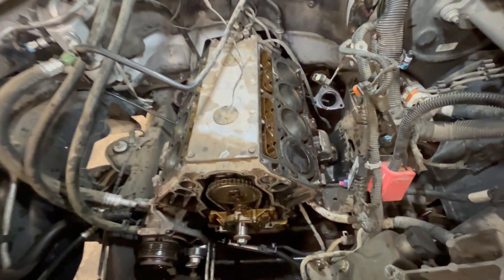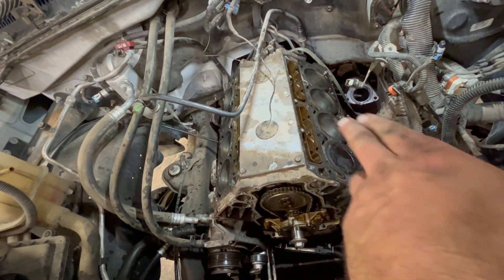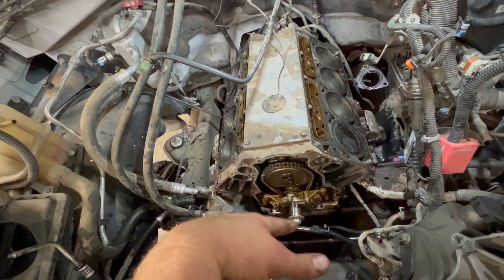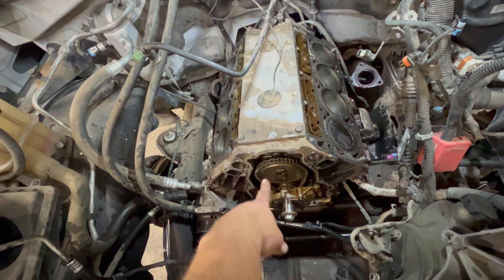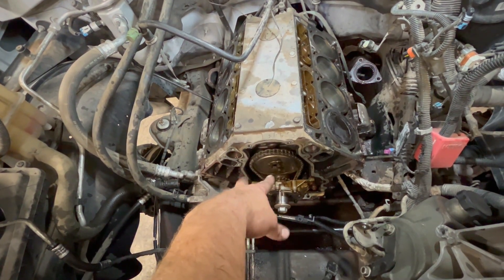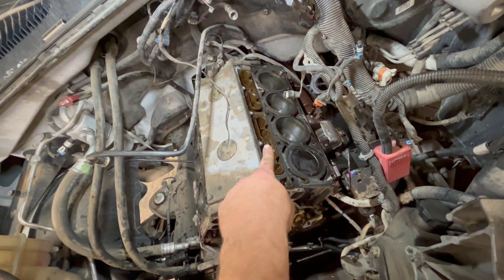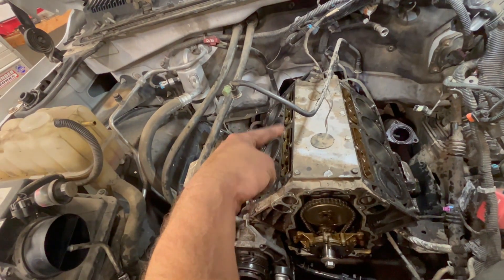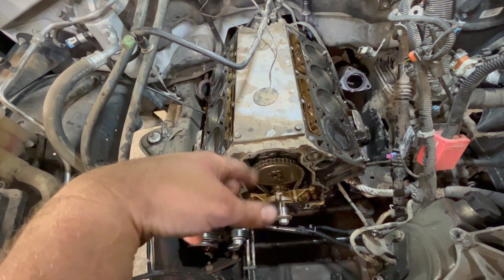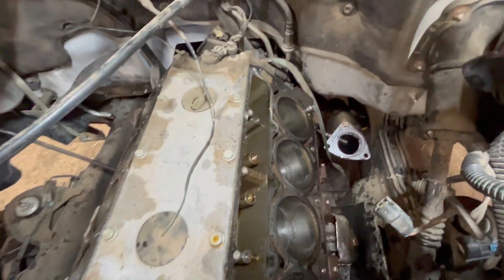That proved exactly where our problem is. Just like that, we've got the engine torn down mostly as far as we need to go. We're getting close to getting the camshaft out. You can see we've torn the intake off, the exhaust manifolds off, the cylinder heads came off, the front cover off, the water pump off, and all the accessories on the front - to be able to take these three bolts off the cam gear so the timing chain will drop down.